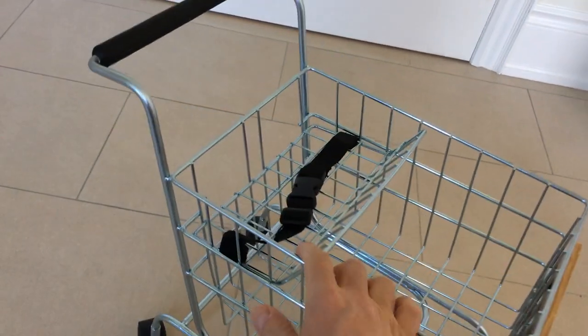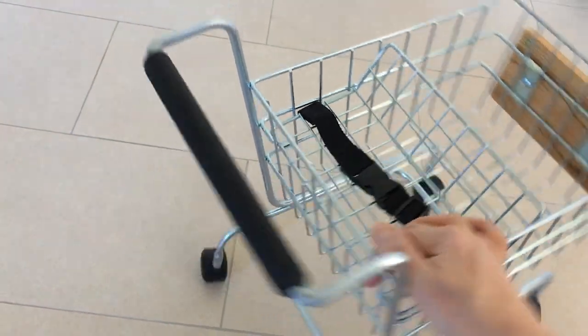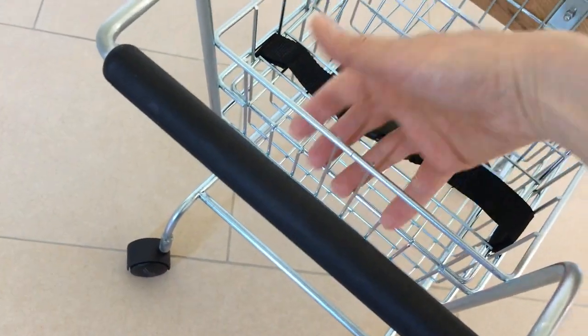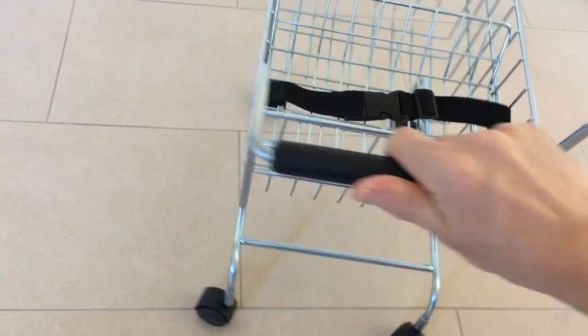They can write on it if they want. There's a belt here for their doll to act like a real person — a baby of course cannot sit in there. And then there are two holes here for the legs, so the doll can actually sit here. There's a nice handle with a rubber grip.